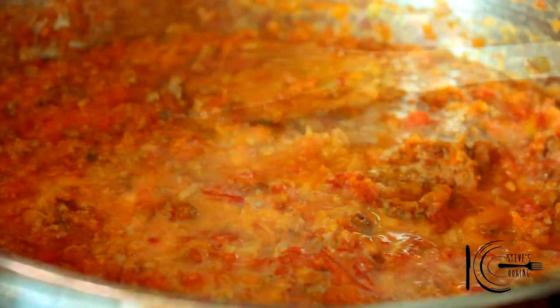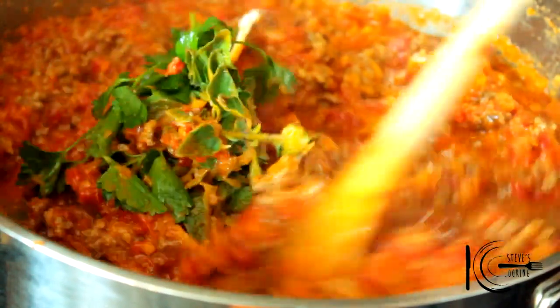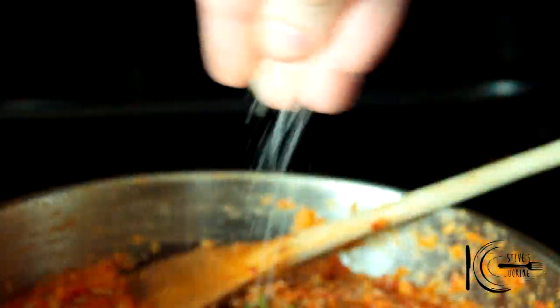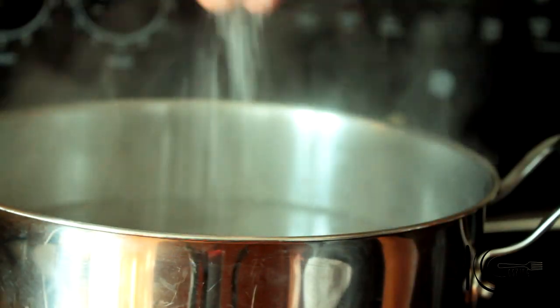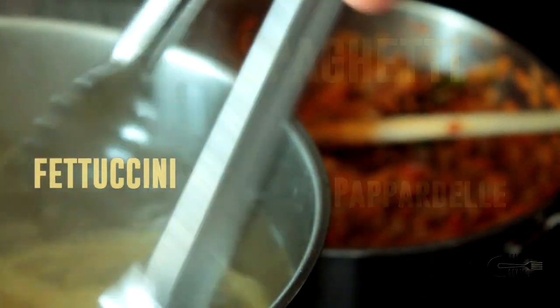At the end, add milk and a bundle of herbs. Here I'm using oregano and parsley. Stir and season to taste. This bolognese would go great with fettuccine, spaghetti or pappardelle. Here I'm using fettuccine.